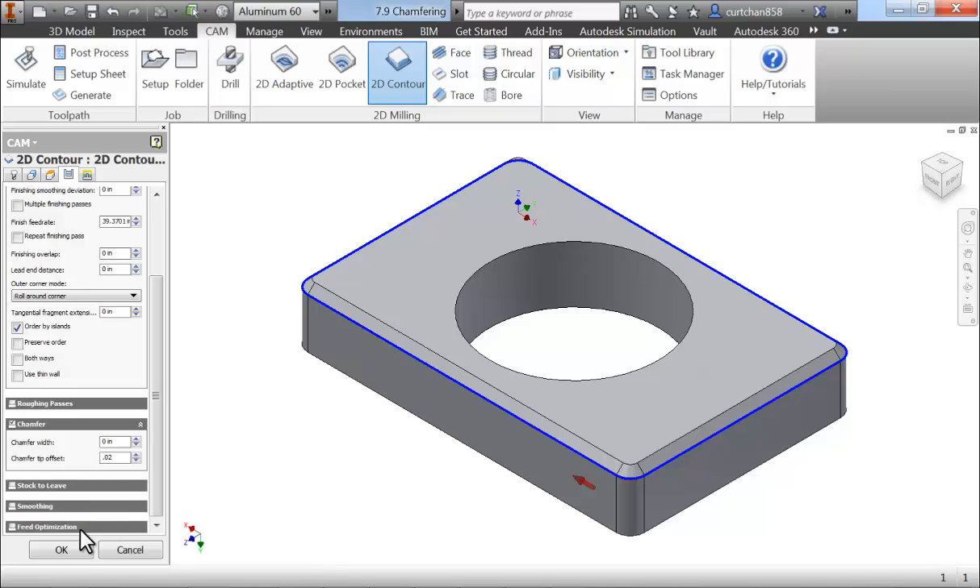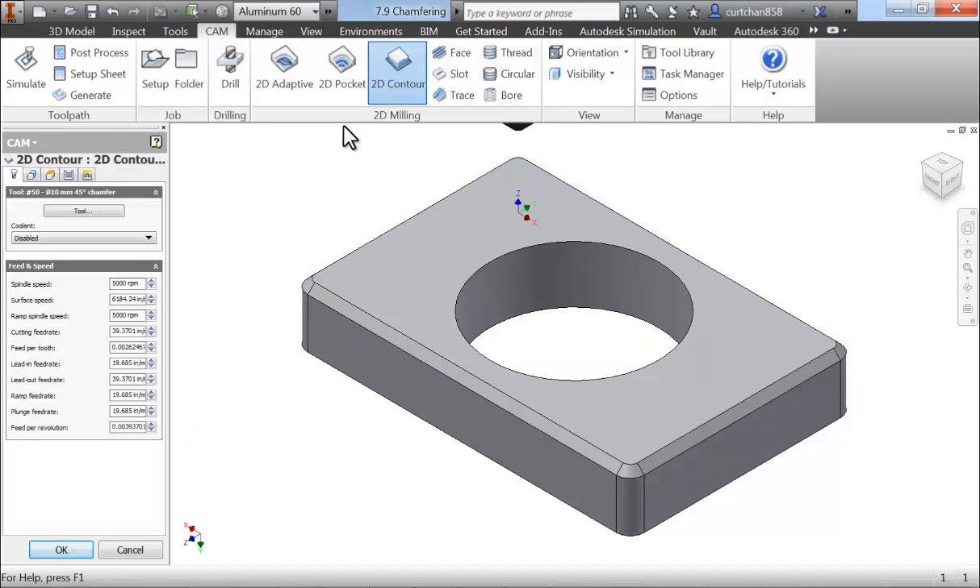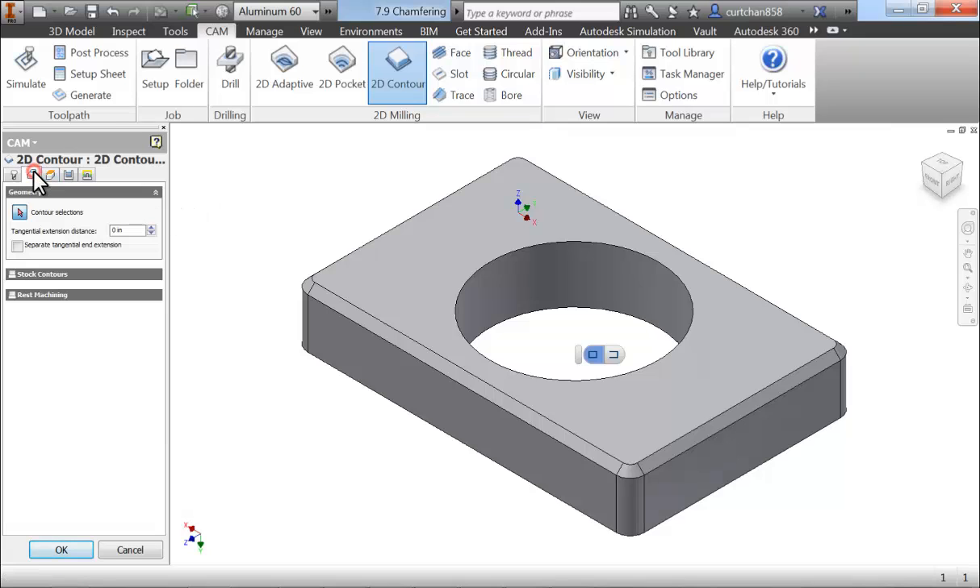Now let's quickly run through the process of applying a chamfer that might be better noted as a precision deburring operation to the edge of our bore. Again, we're going to select 2D Contour and use the same chamfering tool. On the Geometry tab, select the bore edge. Remember to double check and make sure your machining operation is machining on the inside of that contour.